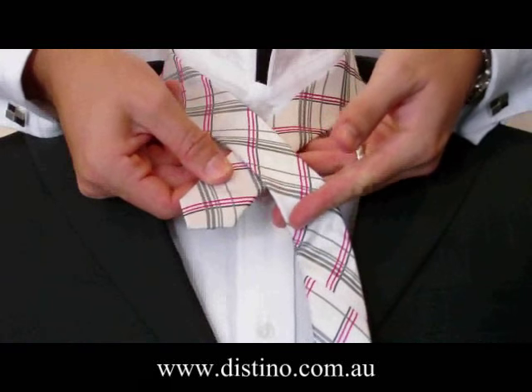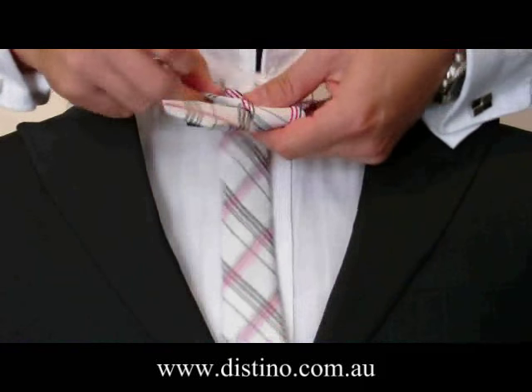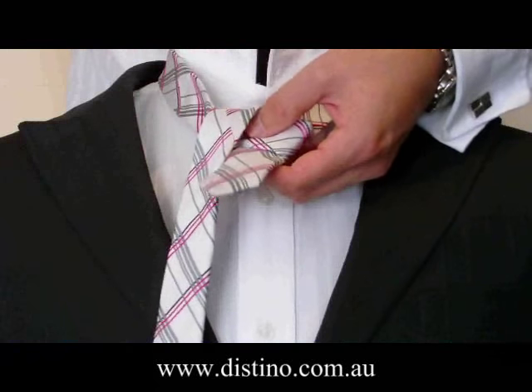Now you bring the long end of the tie over the front of the short end, as you can see here. From there you'll need to bring the tie back up underneath towards your neck and pull it through, then drop it down to the right hand side.